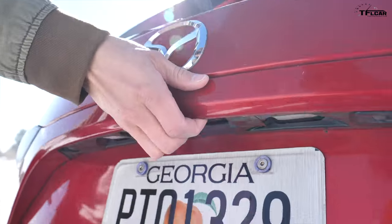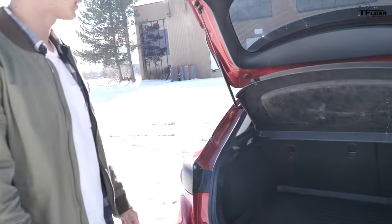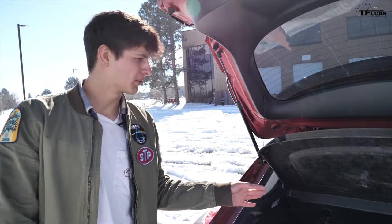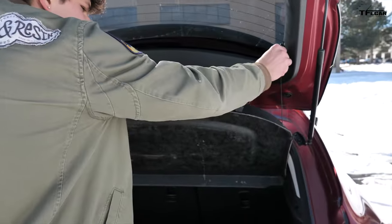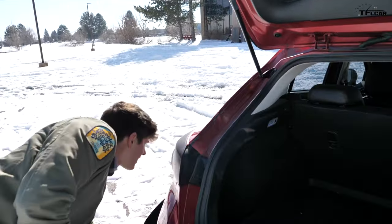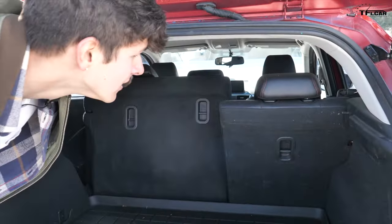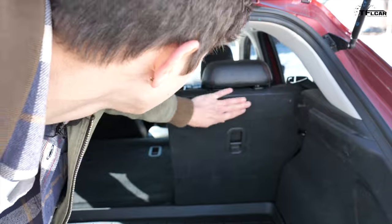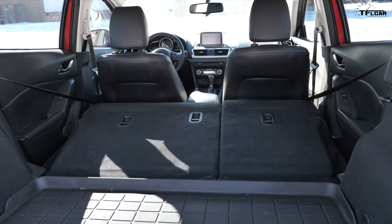I definitely prefer the hatchback to the sedan. I know there are a lot of sedan diehards out there, but this just gives you way more space. It comes with a little cargo divider so people can't see into your trunk. And if you yank that out, you'll see you get a whole lot more height. And then you can even fold the seats forward.